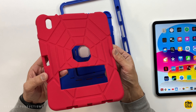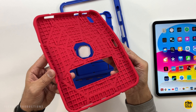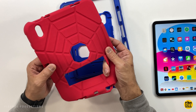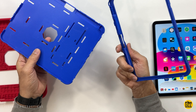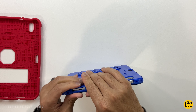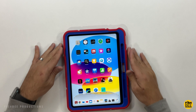This kids' case by Agoraphobies has a Spider-Man theme, but you can get several other colors like yellow, purple, rose pink, navy blue, green, black, and army green. It's a rugged, shockproof case with three parts that snap together: super soft silicone for the back and two hard plastic pieces. The iPad goes over to the left-hand side of the back plastic piece.